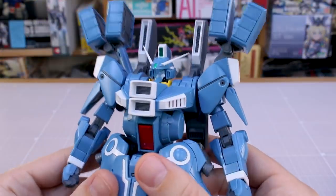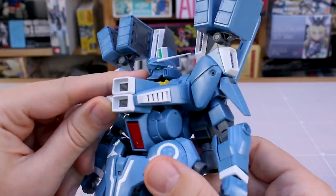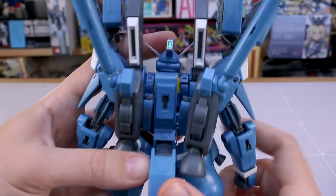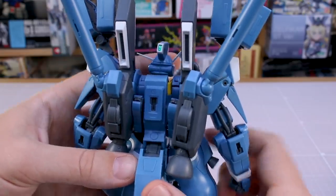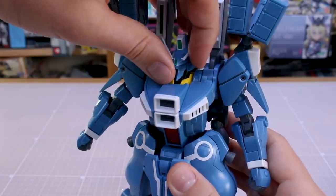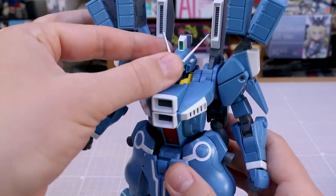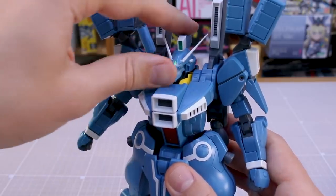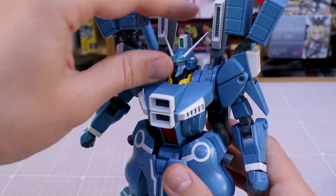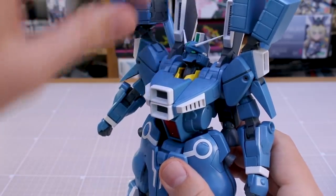So let's take a look at this big boy. We've got stickers basically just for all the cameras — the eyes and the cameras on the head and around on the back of the head. You've just got photo stickers for those. The V-fin is kind of interesting — it's very delicate so you want to be careful with that, but it's also kind of articulated and you can rotate the V-fin a little bit.